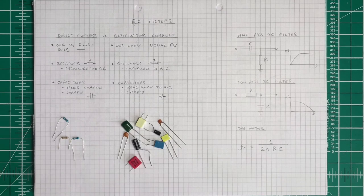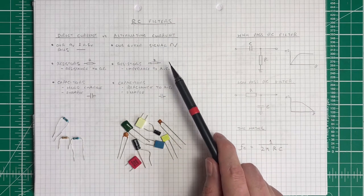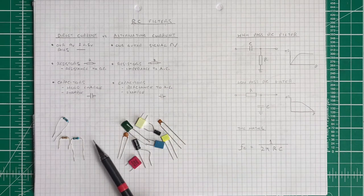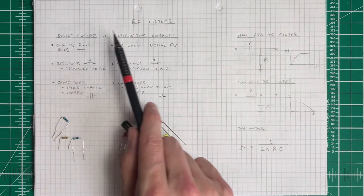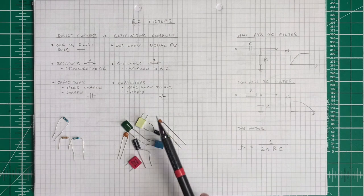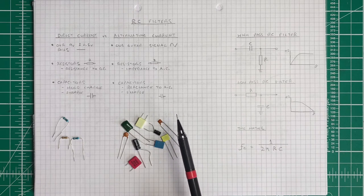In order to fully understand what's going on in this new version of the circuit, we need to understand resistor-capacitor, or RC, filters. This is the fundamental building block of guitar pedals. Having a good understanding of how resistors and various types of capacitors react to direct current and alternating current will help you in designing your own guitar circuits. In this video I won't go into great detail, but I may do a dedicated RC filters video in the future.